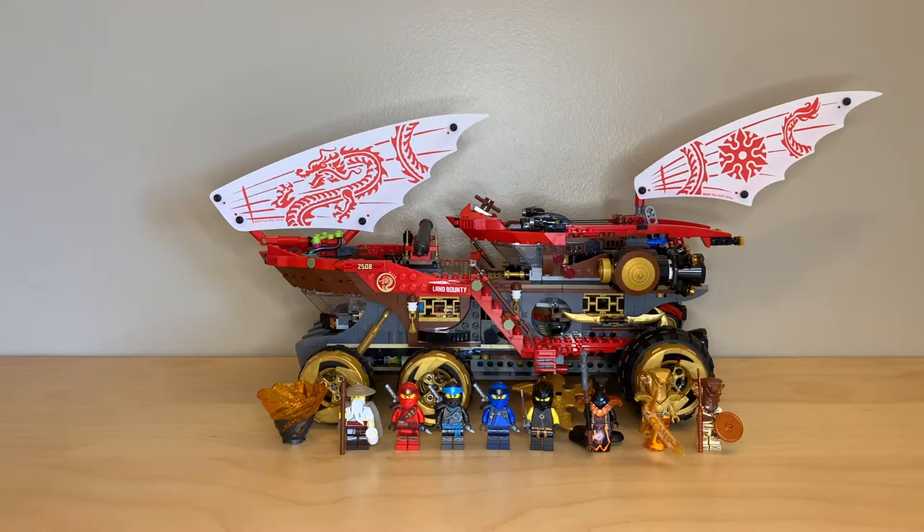Hey everyone, GoldenNinja3000 here again. Today I'm reviewing Ninjago set number 70677, The Land Bounty. With 1,178 pieces, it is the largest set from the Secrets of the Forbidden Spinjitzu wave of summer 2019, and it retailed for $130 when it released last year.